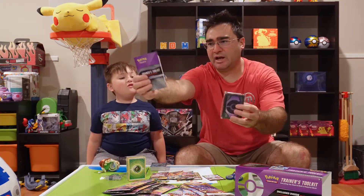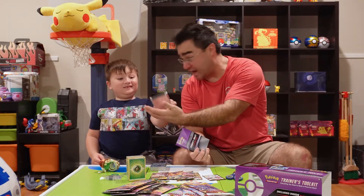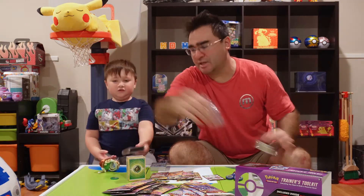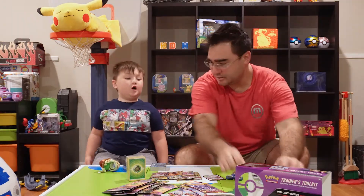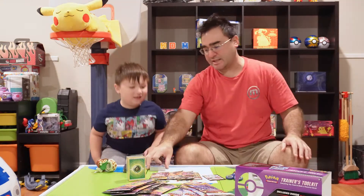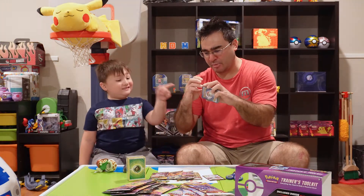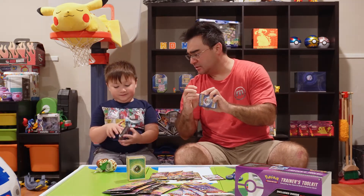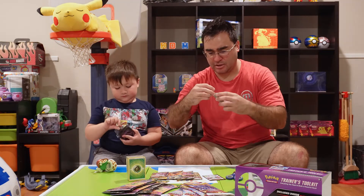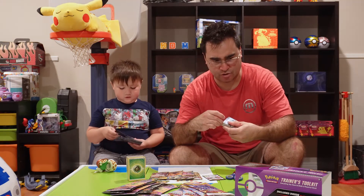Let's go ahead and put these away. We've got our book, which is kind of like our instructions on how to play the game. I like the sleeves — the sleeves are really nice. We've got our V-Star marker, some cool clear dice, and our markers. And then we will open this up — should we open this up? I want to open up these sleeves. We're going to find out what other cards are in here and what else we got in this trainer's toolkit.